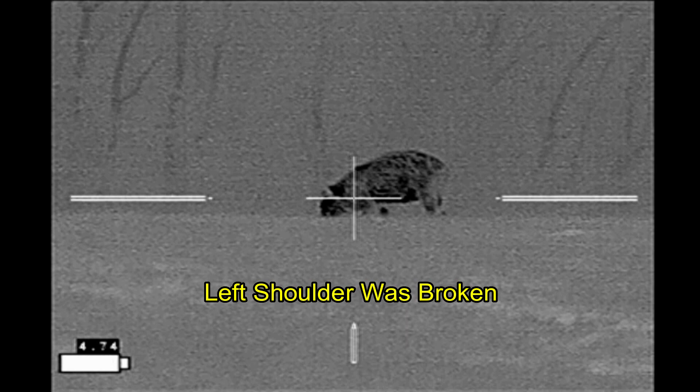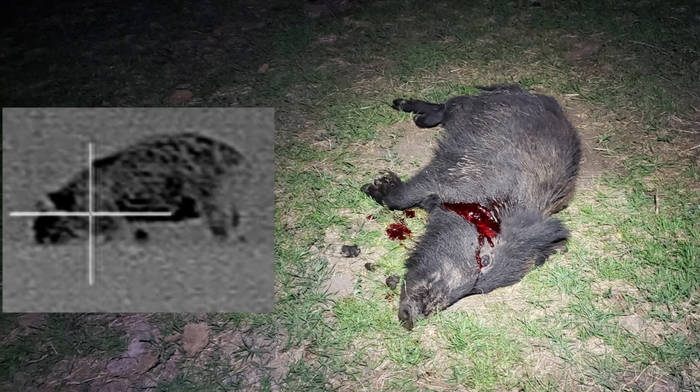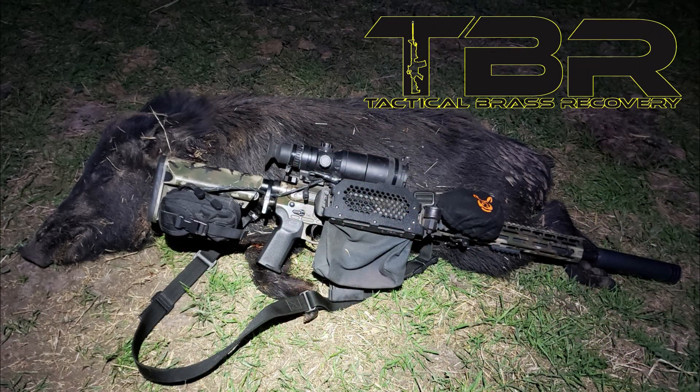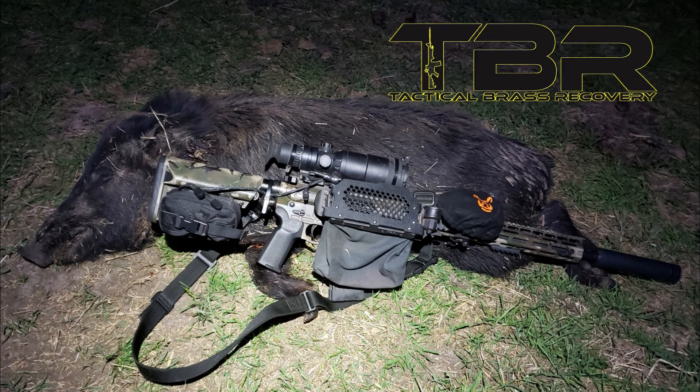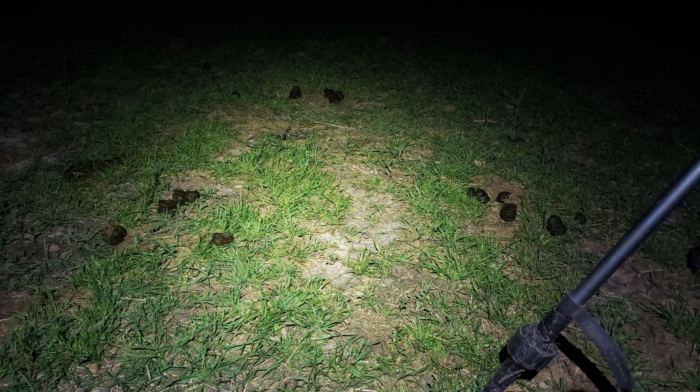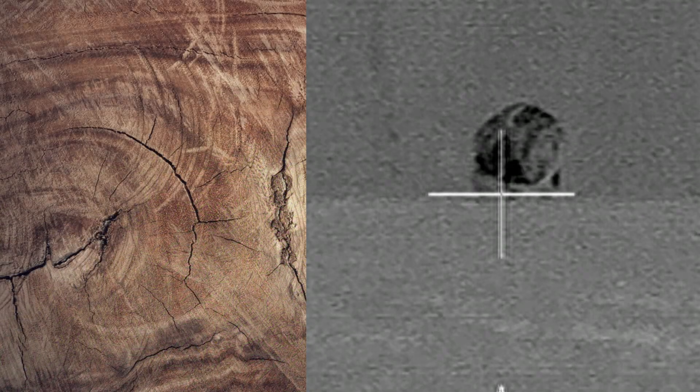Here you can see the point of aim on the shot. This is kind of interesting because where the bullet exited was through the head, so there was quite a bit of deflection of the bullet going through the hog. Brass Catcher by Tactical Brass Recovery. The hog turned out to be a 75-pound sow. She was not pregnant but had farrowed previously. The field where I shot this hog was just chock full of pig droppings. They are undoubtedly spending a lot of time here, so I'm going to be checking back in this little hidden pasture on my next hunts.